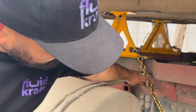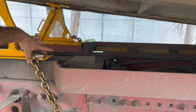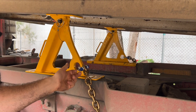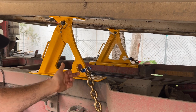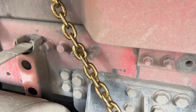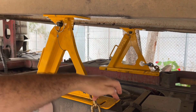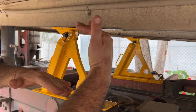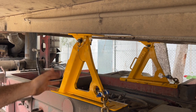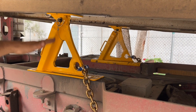We also have a retainer chain here. We've got operating and user procedures for how we use these chocks. They've got adjustment here to adjust to the width of the chassis barrel. In this case we haven't used the one that comes down here — we've checked with the supplier and that's okay — as long as they're sitting flat and you have this retaining chain hooked up. We're sitting flat up here, it looks good, bearing on the biggest surfaces we can. If this does get slid out — due to grease, a bump, or anything — we've got this safety chain here to stop it from shooting out and the body lowering.